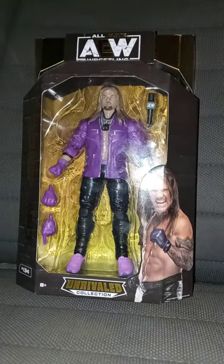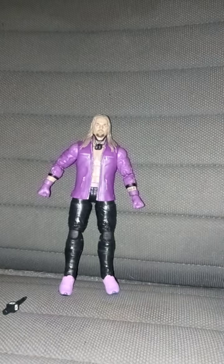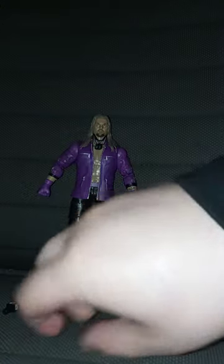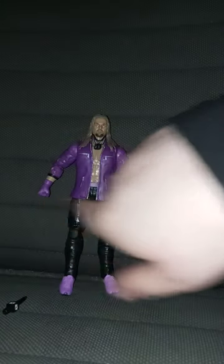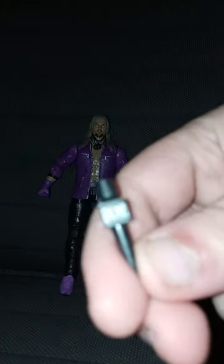In three, two, one. Chris Jericho comes with one, two, three — four hands and a little AEW microphone. So we will take a look at the figure last and just look at the accessories he comes with.